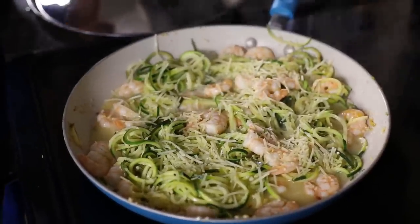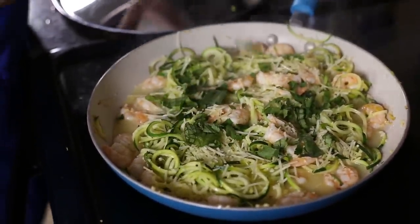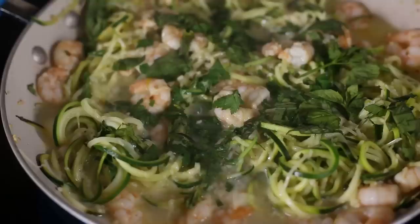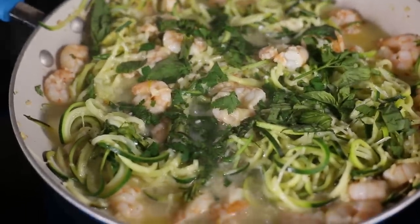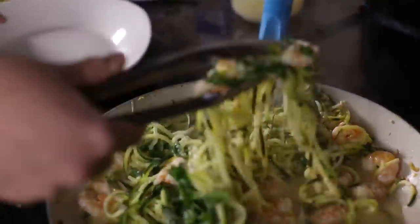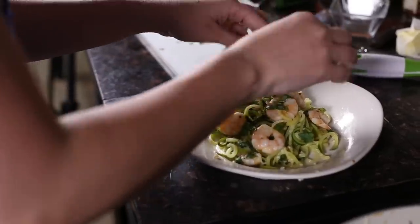And then some of our fresh herbs. This just looks so amazing. I love this — it's one of my favorite meals. We are ready to plate. I'm just going to grab these delicious noodles and some shrimp. And you're done! This is my Zoodle Shrimp Scampi. You're going to love it — a healthy, easy 20-minute meal. Have fun, make it at home. Thank you very much.